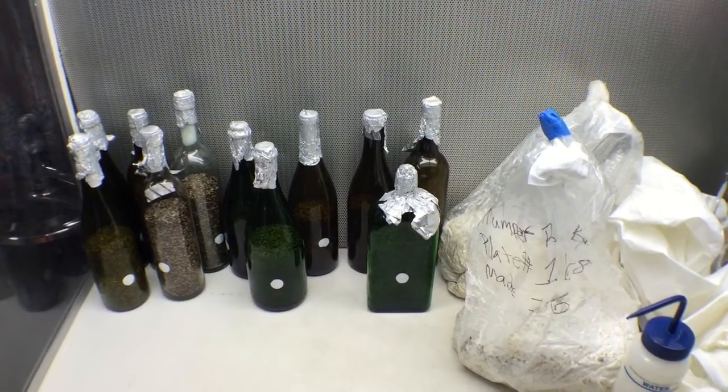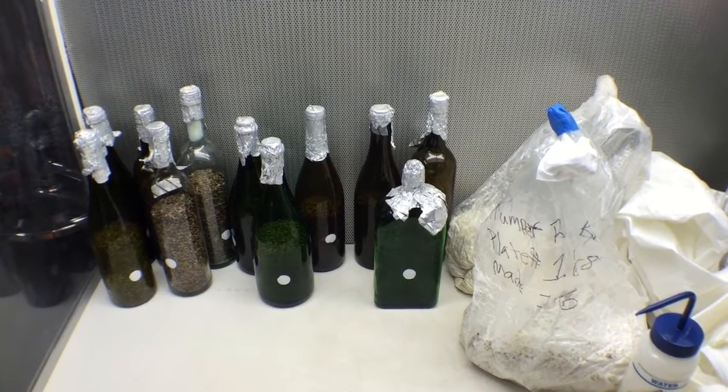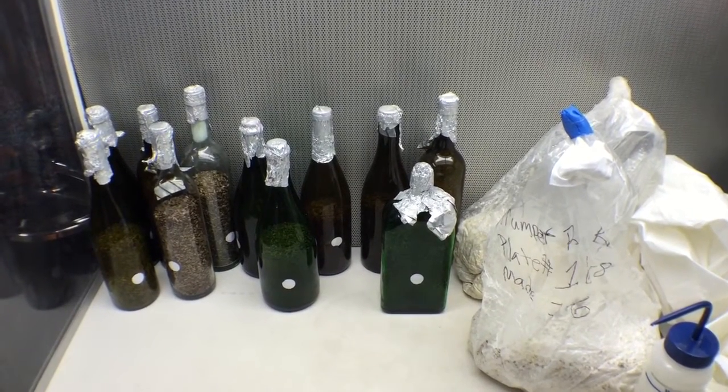This is Michael Lab Solutions and today we are going to do some grain spawn transfers into our wine bottle kits.